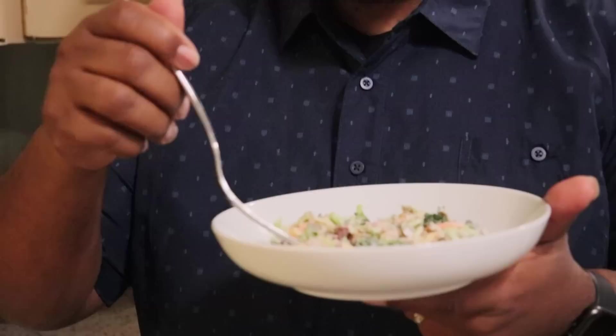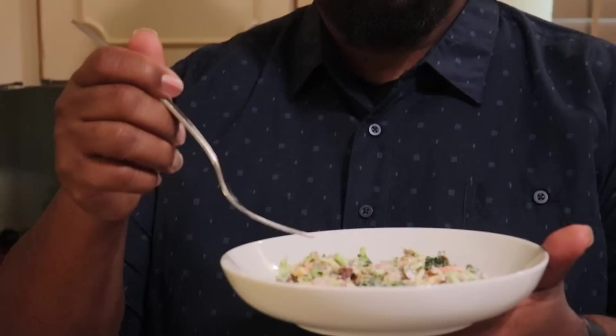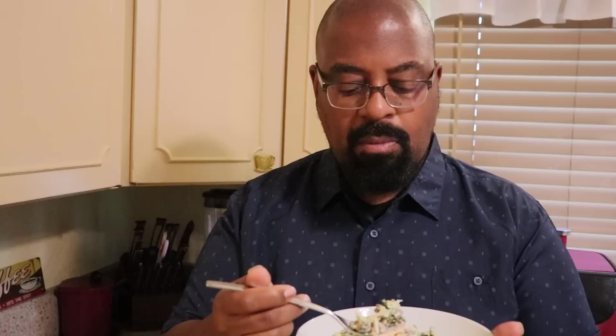Hi, happy Memorial Day weekend! All right, this is the ultimate bacon and broccoli salad — so do tell us how it is. It's good! The flavors have had time to meld together. The sauce seems to have thickened overnight, it's really flavorful, and the seeds give it a nice textural contrast. Good job! Thanks for making it — excited to eat it!